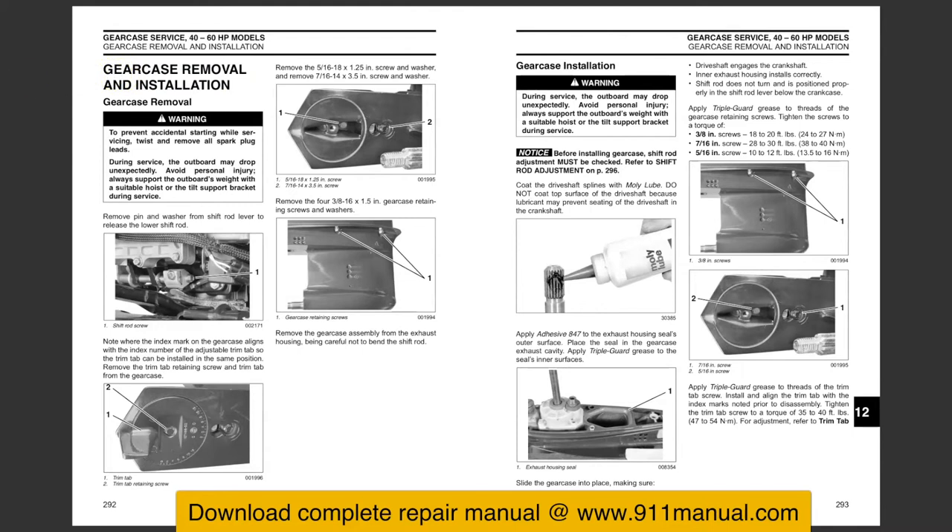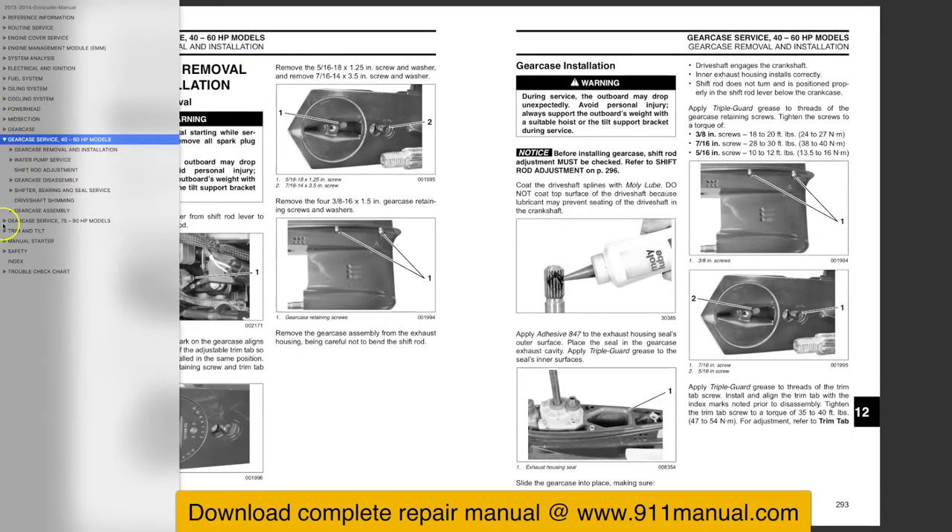For more information, download the complete repair manual at 911manual.com.